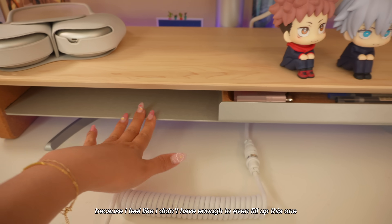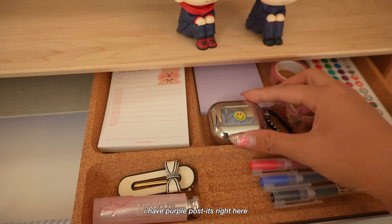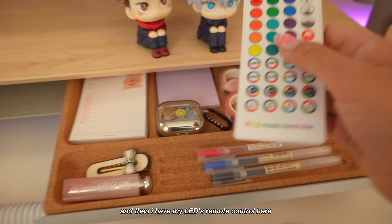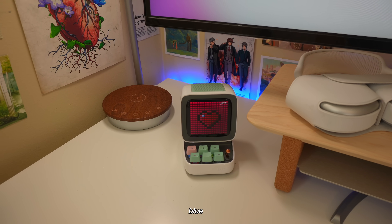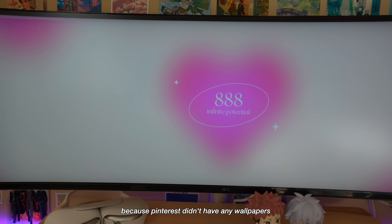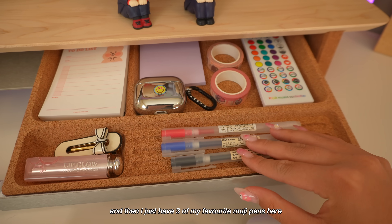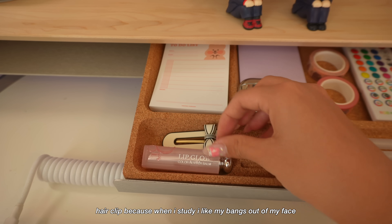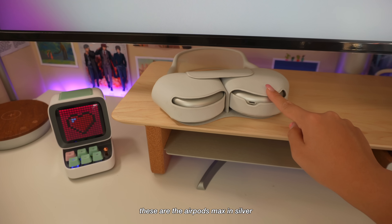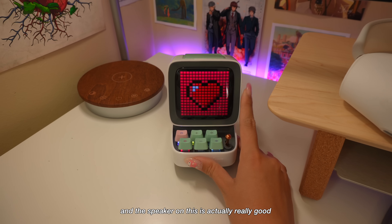I just have one to-do list notepad because you guys know how much I love a notepad. I have purple Post-its, my AirPods, and two different washi tapes — one literally says 'brave.' I have my LED remote right here: red, orange, green, blue — I usually keep it on pinkish-purple so it matches my wallpaper that I had to make myself in Canva because Pinterest didn't have any wallpapers with my monitor dimensions. I have three of my favorite Muji pens, a hair clip for when I study, a lip balm, and my AirPods Max in silver resting on top. And then there's this little D-Boom speaker with pixel art that you can pick through the app — the speaker actually gets pretty loud.